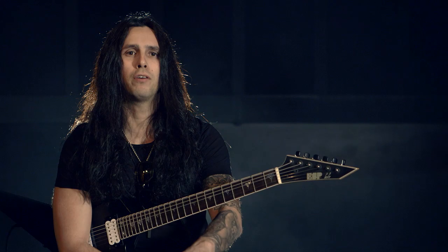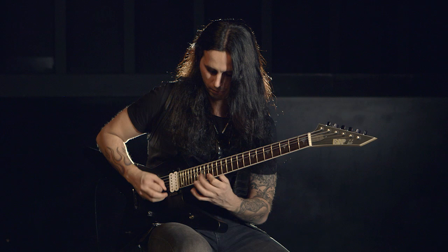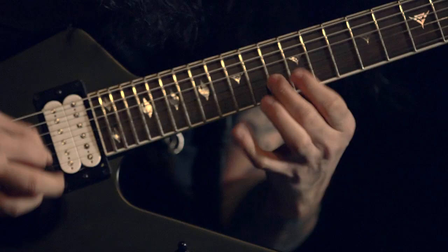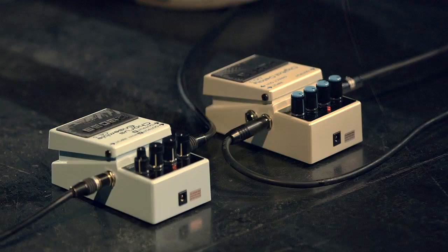I use two delay pedals. I use the DD3 in front on my pedalboard and I use the DD7 which I run through the loop. When you have the delay run in the front, it gives you that old analog, more dirty sound on the delay.